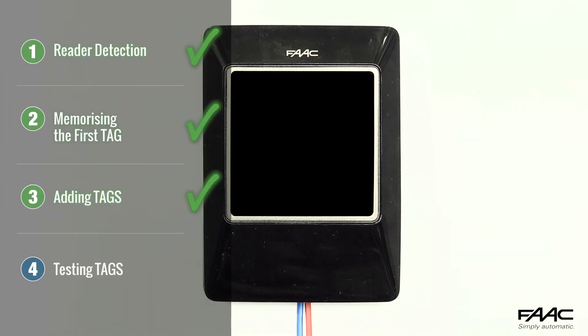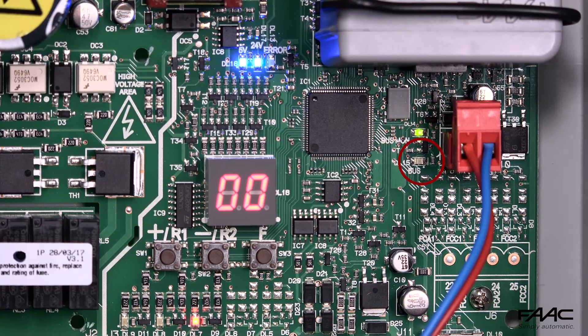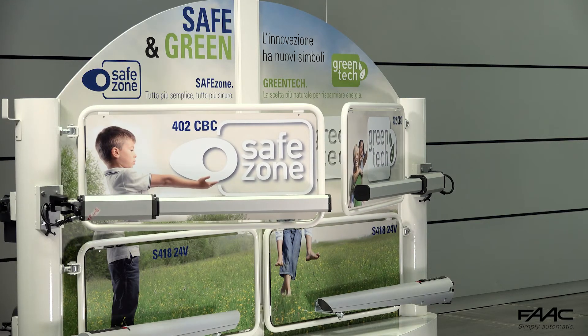To check that a stored tag is operating correctly, bring the tag close to the reader. The red bus LED will light up on the control unit, the number 5 will appear on the display, and the gate will be in the opening phase. Repeat this test for all memorised tags.